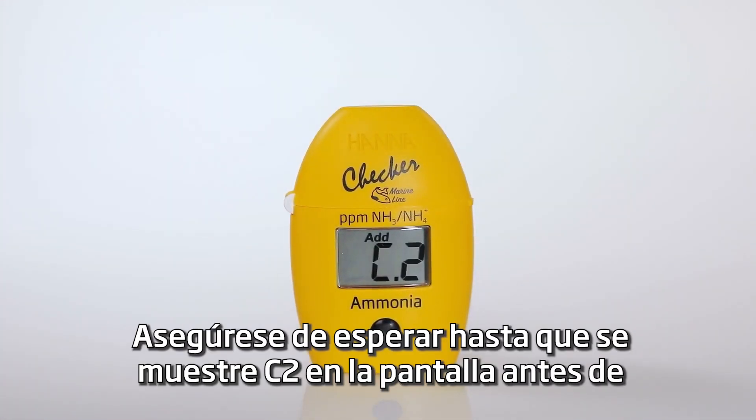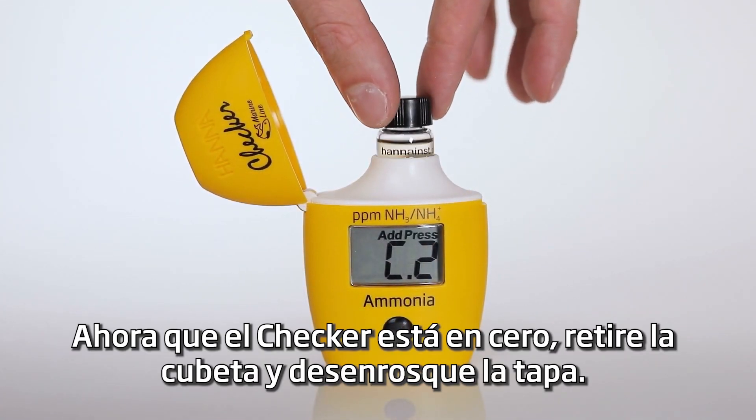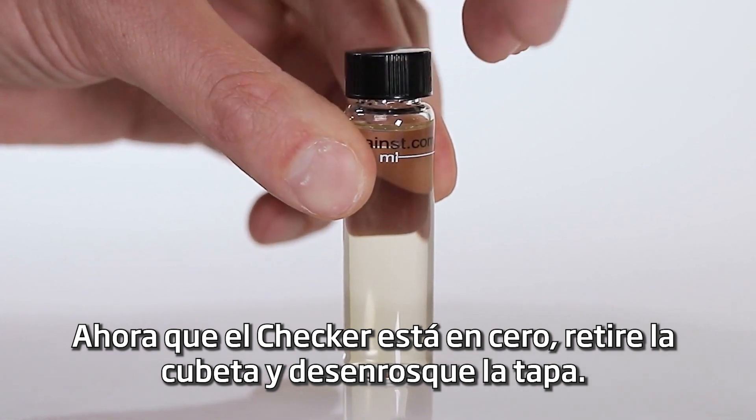Be sure to wait until C2 is shown on the screen to remove the cuvette. Now that the checker is zeroed, remove the cuvette and unscrew the cap.